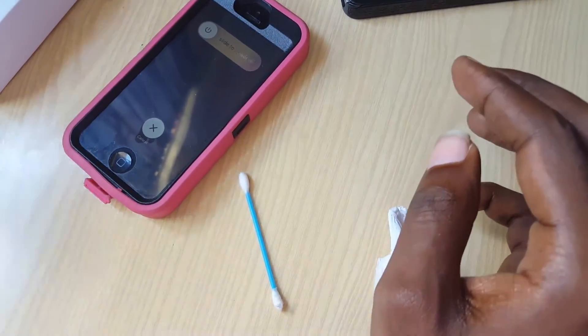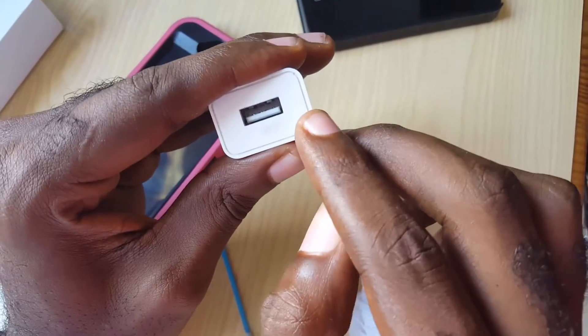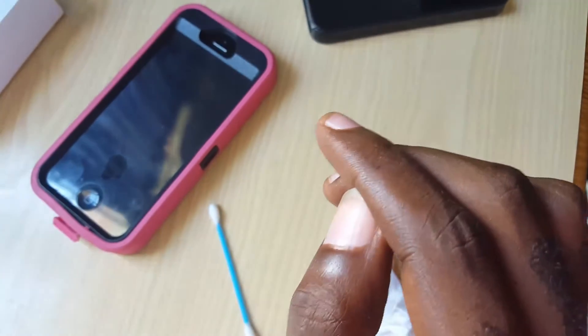Another thing to try if that doesn't work: get your wall brick or wall adapter — this could be faulty — so swap it out and try a new one.